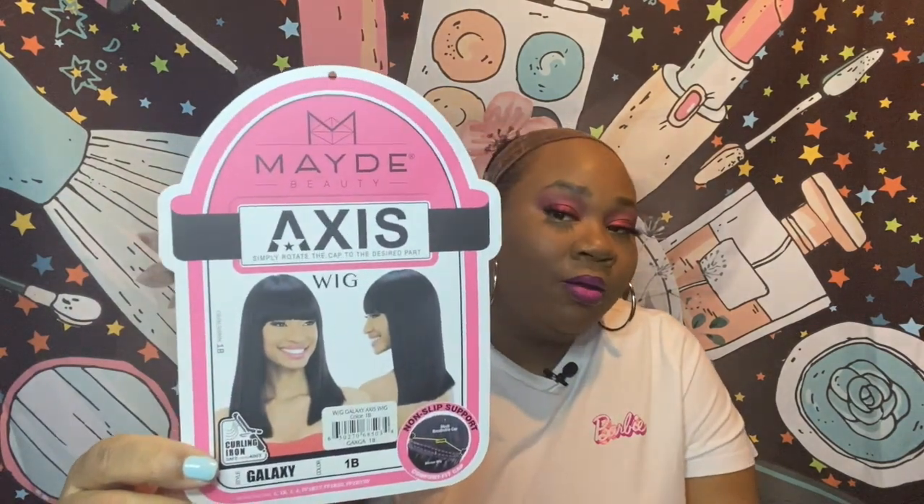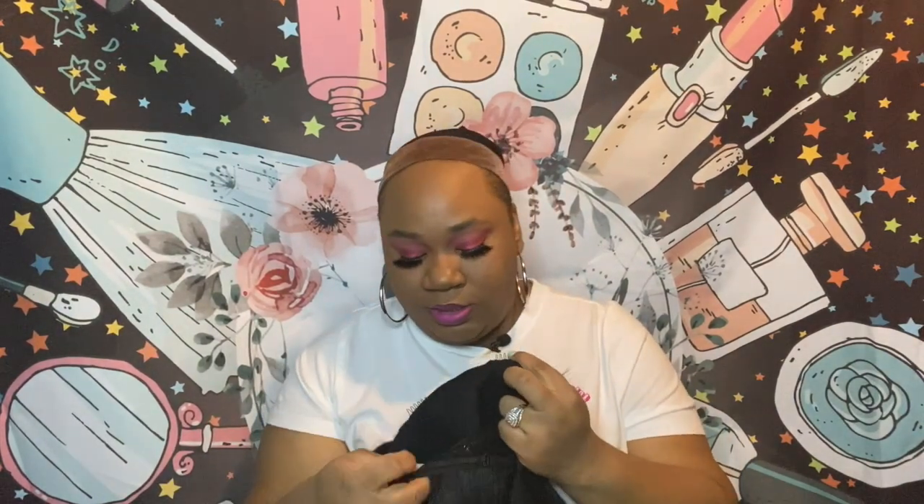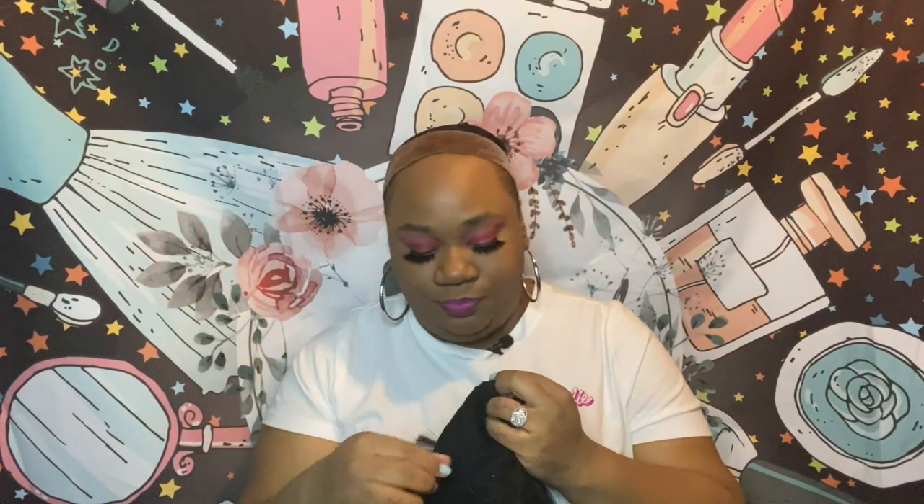She is curling iron safe up to 400 degrees. She does come with a typical cap construction — two combs in the front, one in the back, adjustable strap — and she also comes with a wig gripper around it that keeps it from sliding.